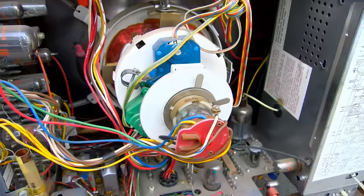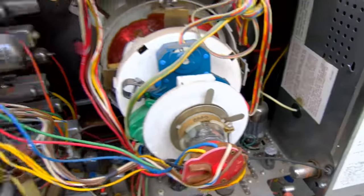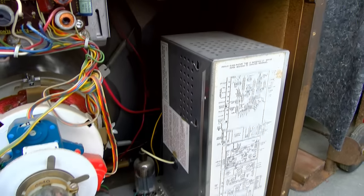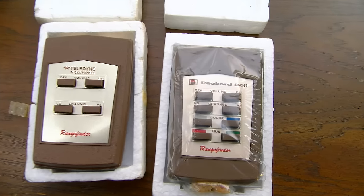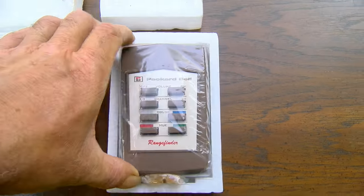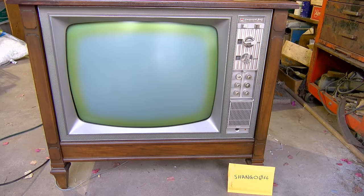We'll fire it up and give you a demonstration. This is with a 6840 tube — this is new old stock, a little dusty, but it's pretty much a zero-hour set. Here are two remote controls; I believe this one right here is probably the ultrasonic remote for this TV. We will now perform a brute force reform of the electrolytic capacitors.